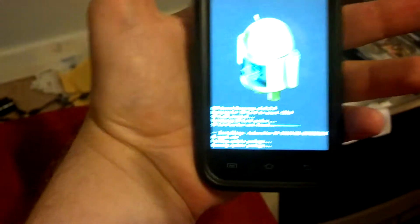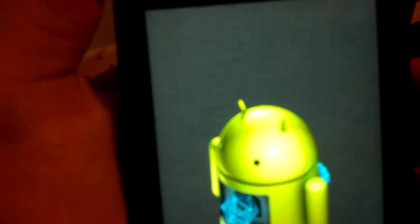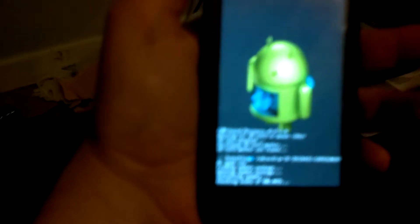Voila. Now you see you've got the new recovery — you see you've got that background. And now we just come down here and wait for it to finish installing.